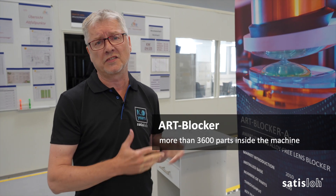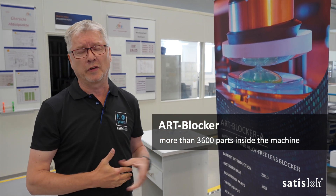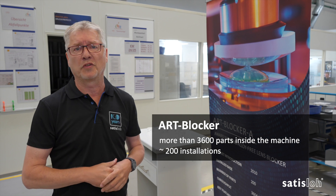The ART machine is quite a complex machine — we have assembled more than 3600 items inside the machine. Since the introduction in 2010, we have 200 machines installed in our field of the ophthalmic industry.